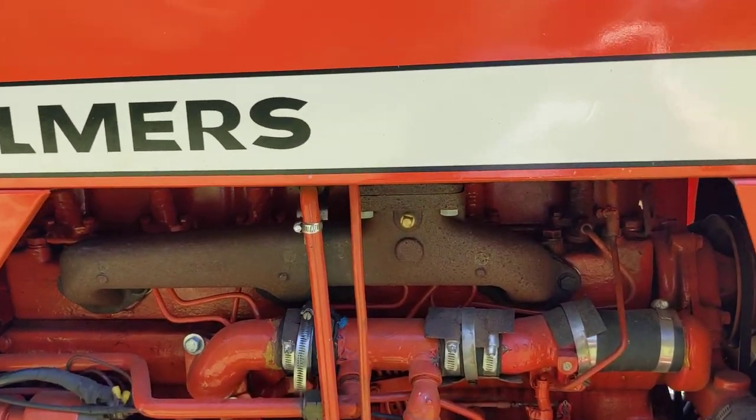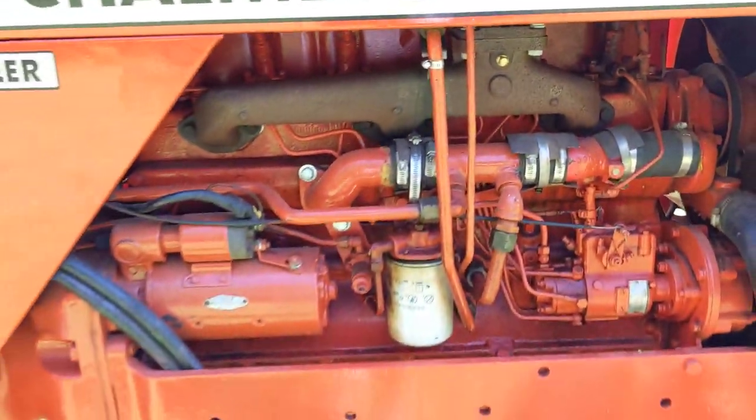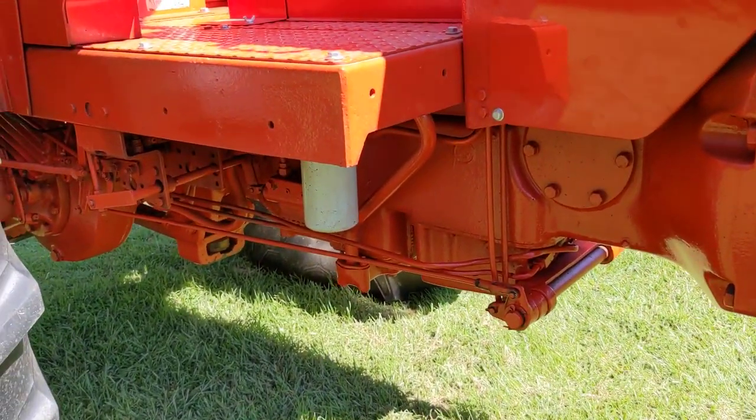This is the turbocharger here. Fuel filter, hydraulic filter back here.